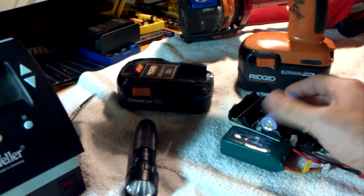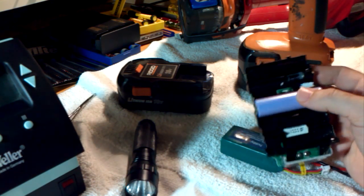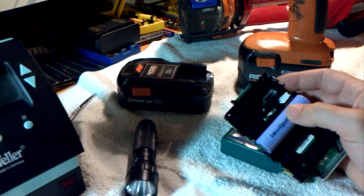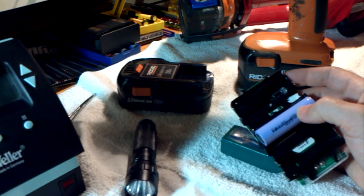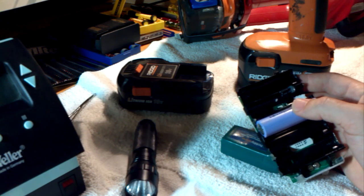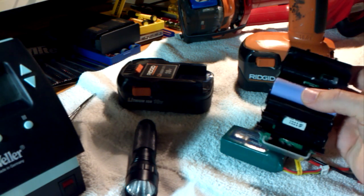RIDGID, at least, doesn't do this. It just charges all these cells in series as if it were one single cell. And it doesn't work — they just don't last very long because of that. The only reason I can think of why they don't do cell balancing is because it would require the battery itself to have more connections.